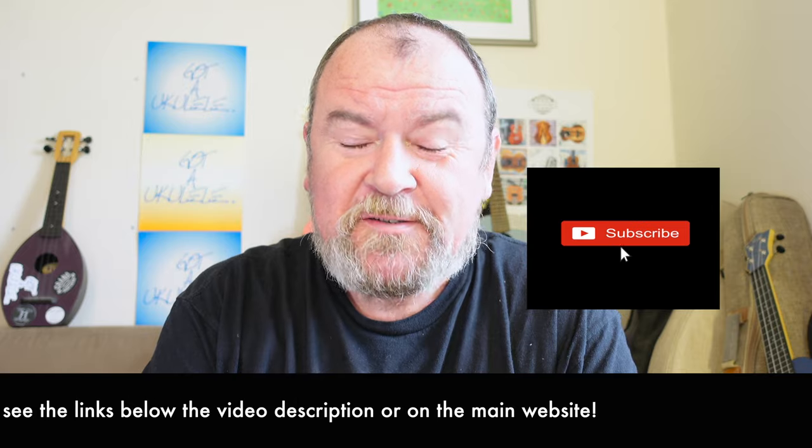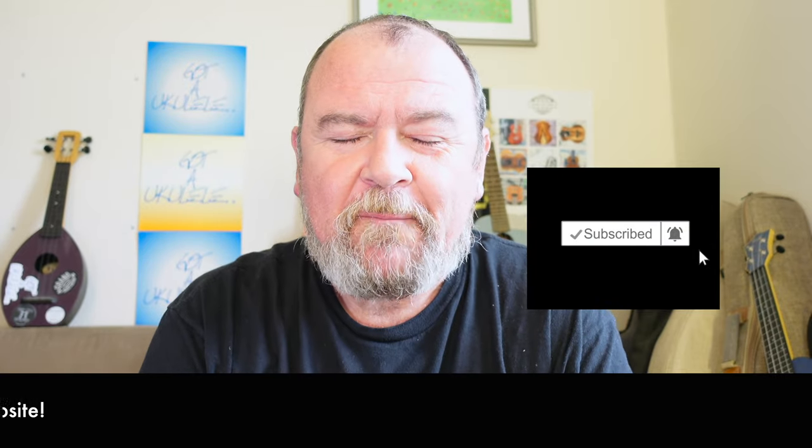You can also help out by subscribing to the YouTube channel. You know what to do — button down there. Thanks very much.